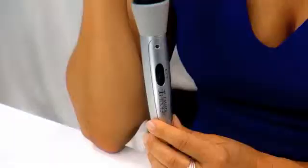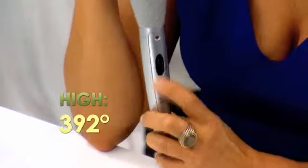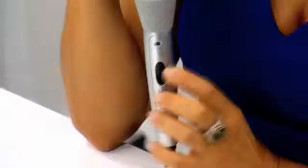The Perfector has two heat settings. Low, which is 356 degrees, which is for hair that's fine, thin, sensitive, or highly chemically treated. And high, which is 392 degrees, and that's if your hair's thick, heavy, extra curly, or even resistant to curl. The red light will blink as the Perfector warms up.